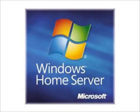Hey guys, so what's up? I am going to be doing another PC build video today, and this video is going to be about building your own personal Windows Home Server PC.